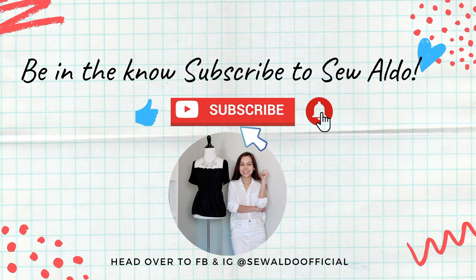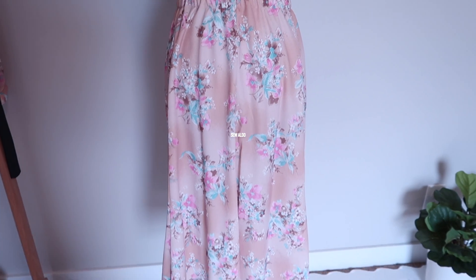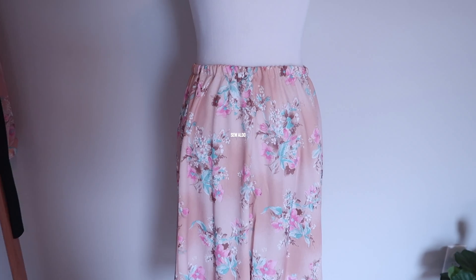Hey YouTube friends, my name is Sewaldo and today I will be showing you how to easily take in a skirt with an elastic waistband, so you can finally wear that beautiful skirt hanging in your closet waiting to be altered.